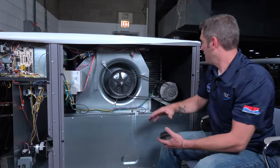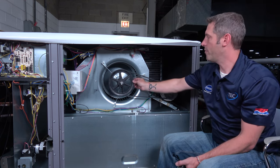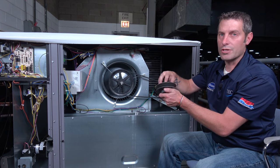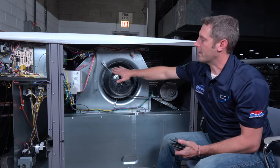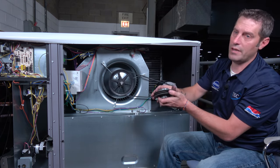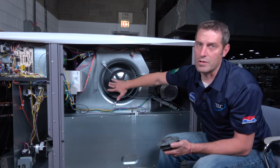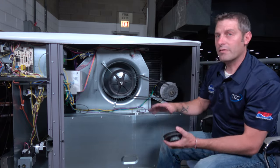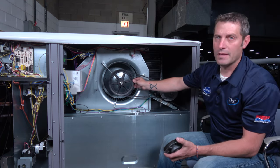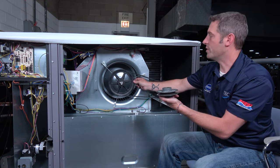Another thing to focus on is that we took these readings and measurements with our motor pulley matched to the width of the fan pulley. We have adjustable motor shivs. If we turn out the shiv, this is going to spin slower — slower fan speed. If we turn our shiv in, we make our belt larger diameter and it's going to spin faster, creating more CFM. Always when doing belt measurements and alignments, you need to match the motor shiv width to the fan pulley width — they should be the same size.